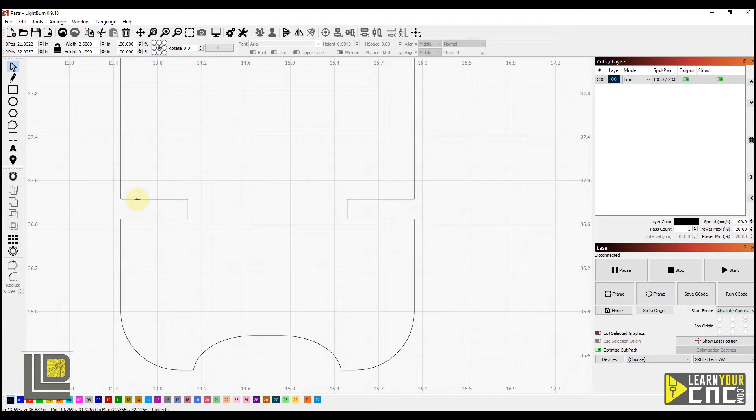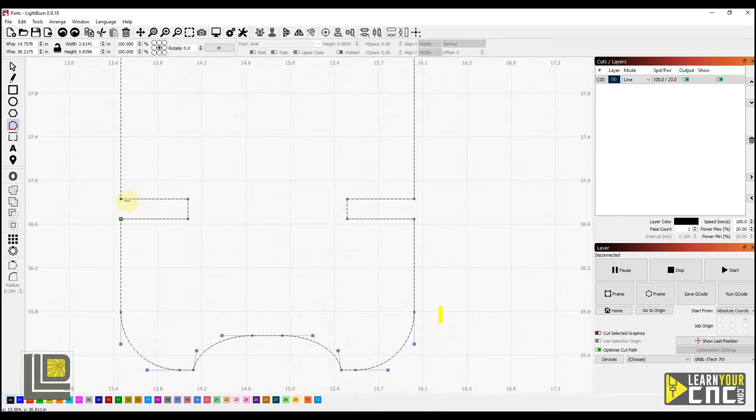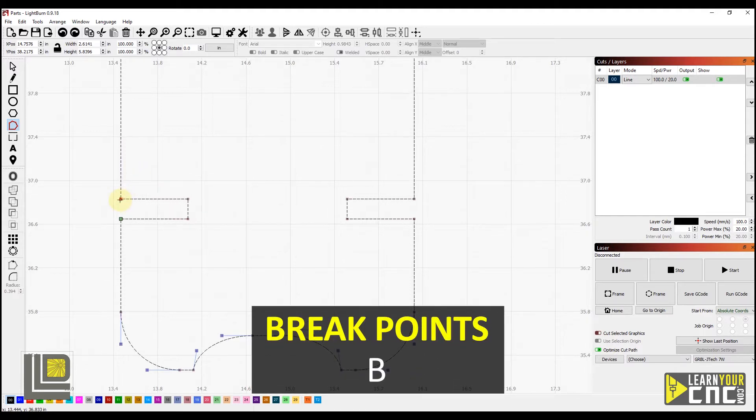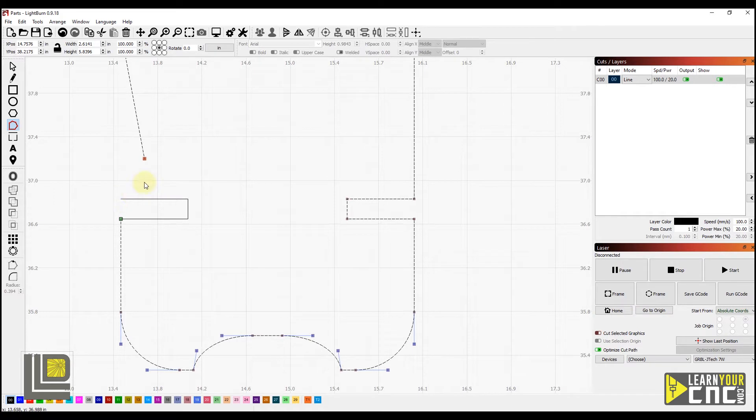To disconnect these, we're going to select our shape and then select this button here to edit the nodes. You can see we have our nodes here. If we select one of these nodes, it moves both lines at the same time because they're connected together. I'm going to Ctrl+Z to undo that. To break these nodes apart, we're going to select the node by clicking on it, then hover over top of it and type the letter B to break. That just broke the corner apart — you can see it's now disconnected. I'm going to undo that to bring it back.